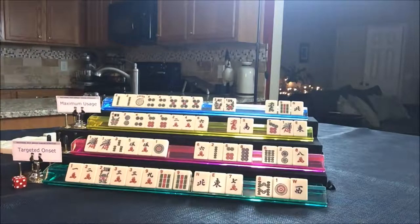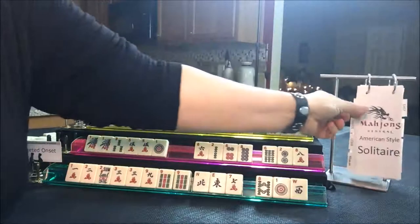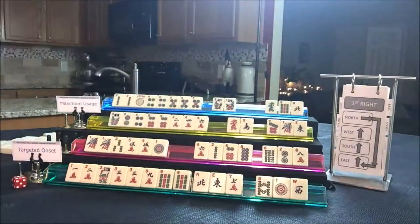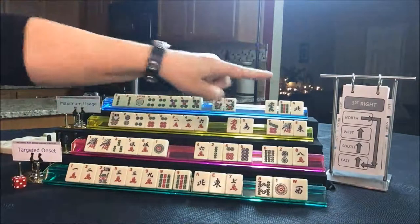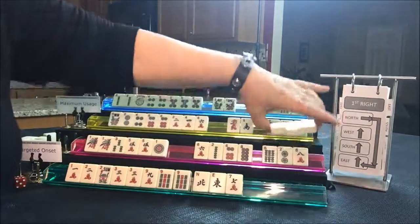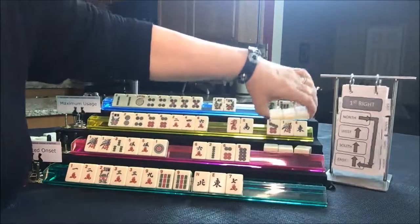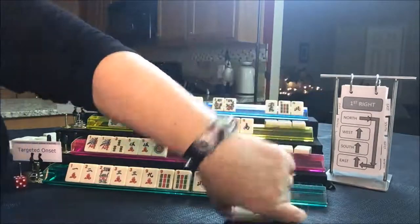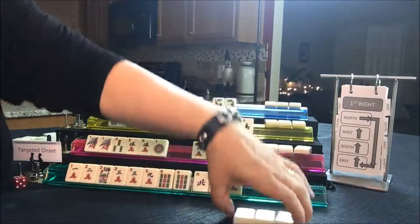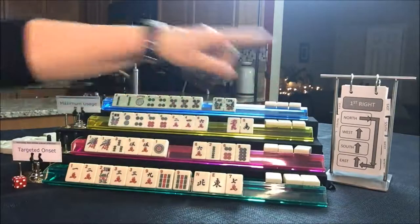I use this to try to help me keep track of the Charleston. For the first right: East passes to South, South passes to West, West passes to North, and North passes to East. So that first right is done.